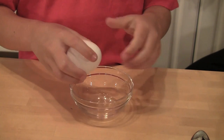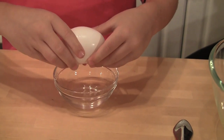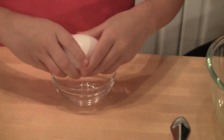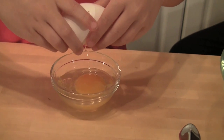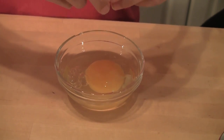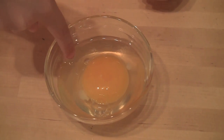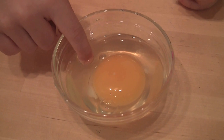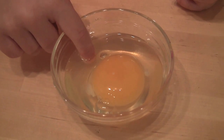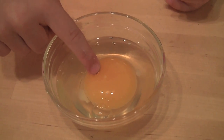You hit the egg on the side of the bowl. When you get a crack, you put your finger in and pull the shell apart. You get the white part and the yolk. This isn't exactly white but they call it white. The white part is what we need; we don't need the yellow part.